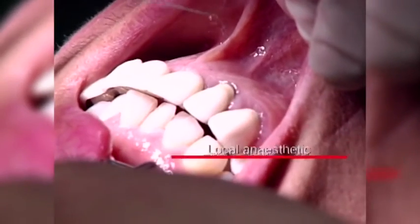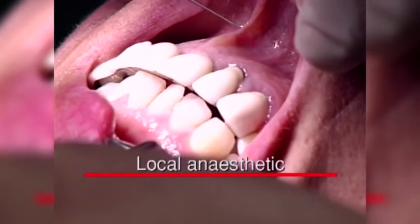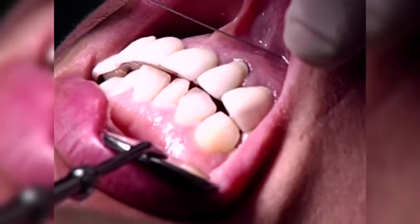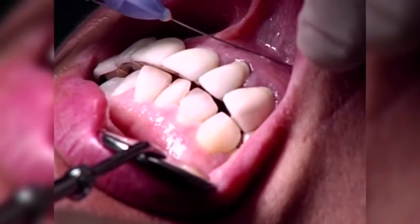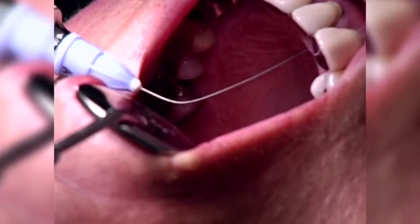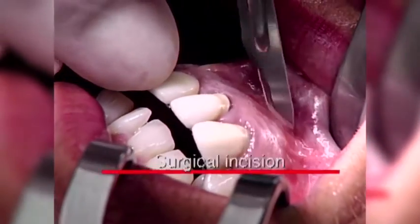A local anesthetic is administered. Wherever possible, a vasoconstrictor should be used to obtain a clear working field and adequate analgesia — that is 1 to 80,000 adrenaline. In our example, a buccal infiltration is used.